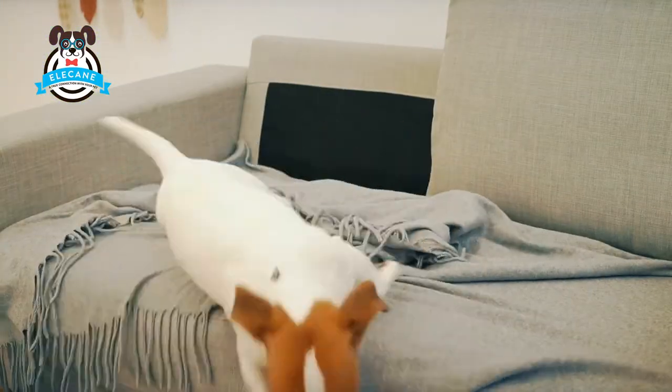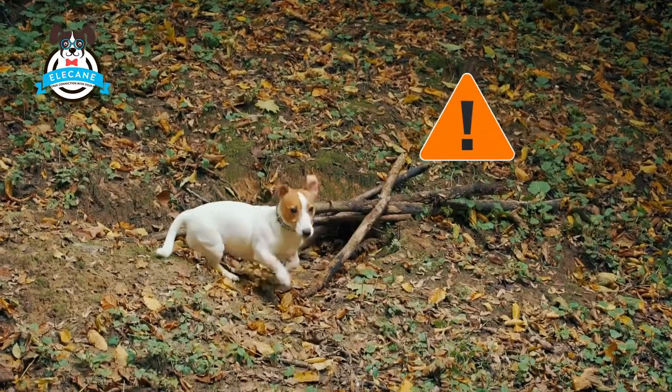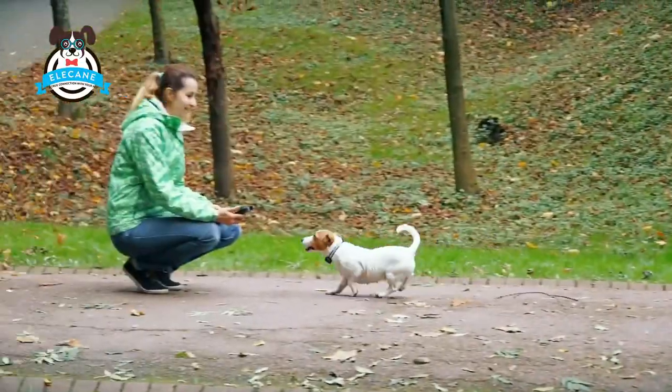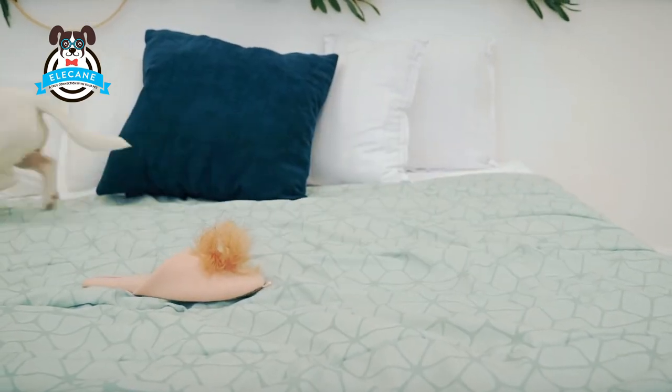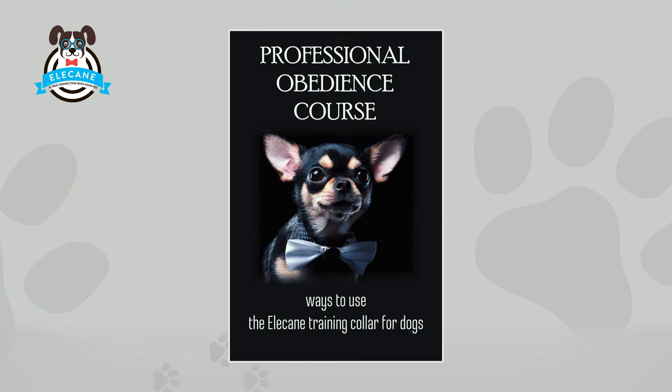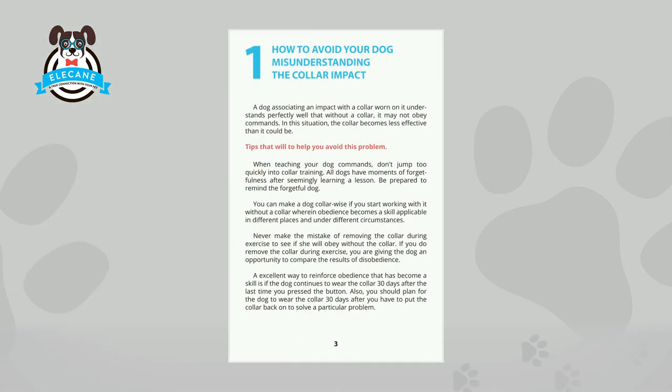Your pet will no longer climb on upholstered furniture, dig holes in the ground, scratch the floor, or chew on shoes. You will learn how to do this by reading our training book that comes with the collar.